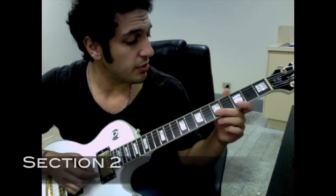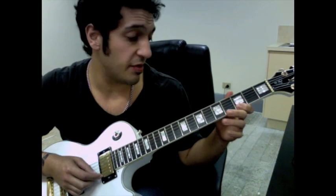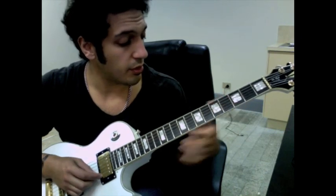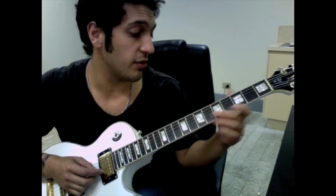Alright guys, let's take a look at the second section. I'm going to start off on five of the second string, and then do a hammer-on from three to five on the first string. And then from here I pick all the notes. So what I'm doing here is I'm going seven, six, five, three, and then hitting five of the second string.